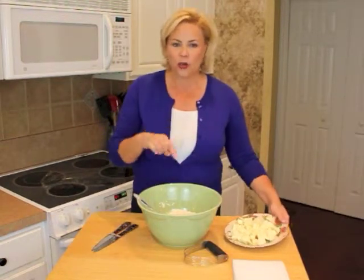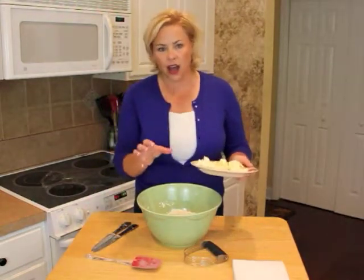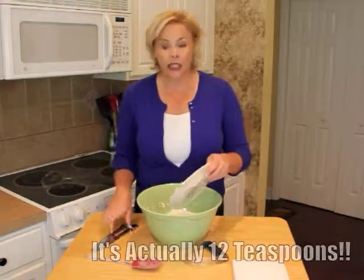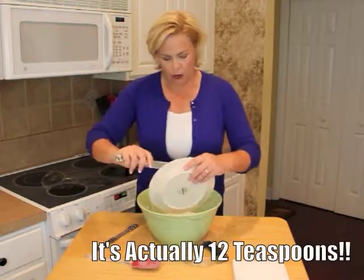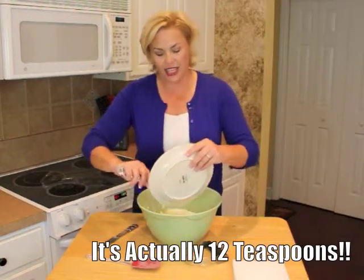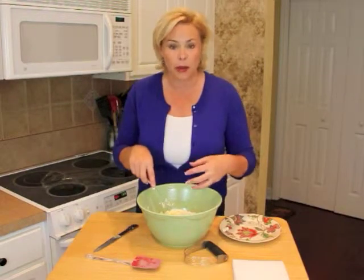Next, we're going to add one and a half sticks of butter — that's basically 12 tablespoons of butter. And we are going to cut this butter into the flour mixture.